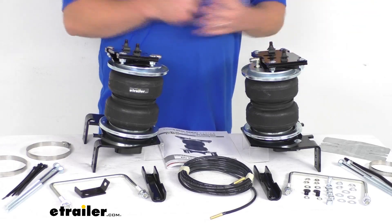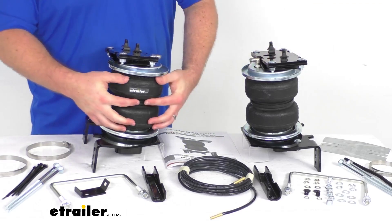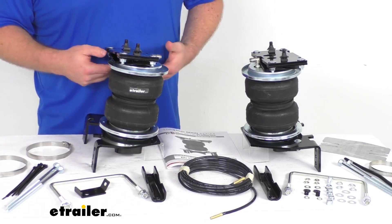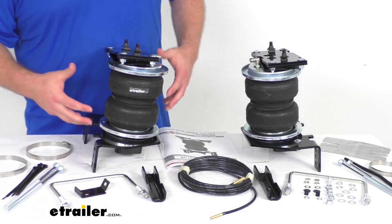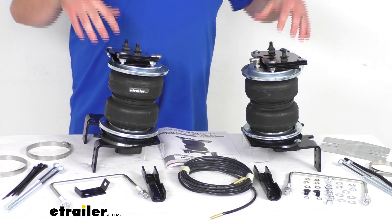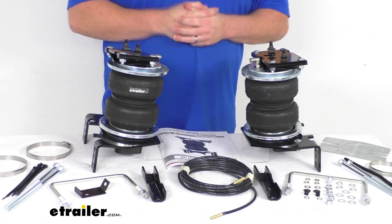This whole setup is made here in the USA so you can trust it is going to be great quality. The springs are a two-ply fabric reinforced rubber so they are going to be extremely durable. It also features Airlift's exclusive upper and lower roll plates that are going to help protect the air springs from damage and extend the life of your suspension system. They also have a high-strength Zytel nylon end cap that are going to be lighter, stronger, and more corrosion resistant than steel.